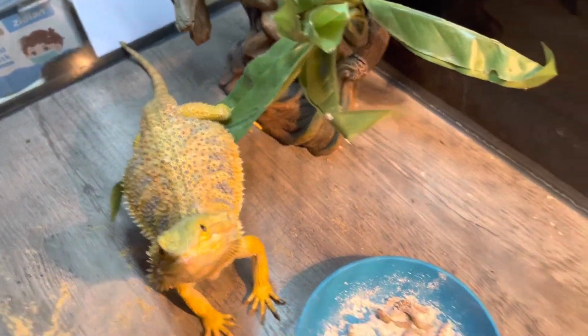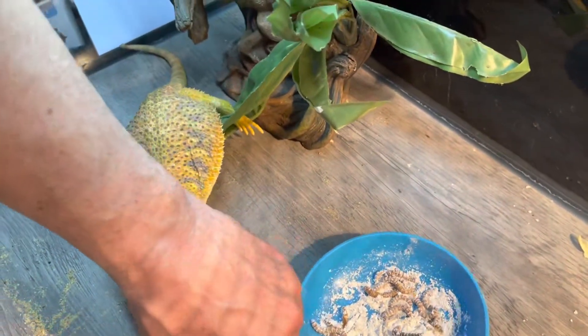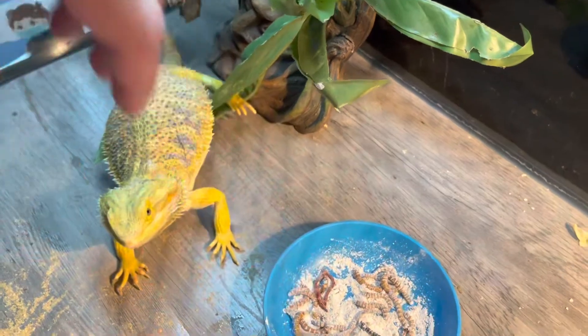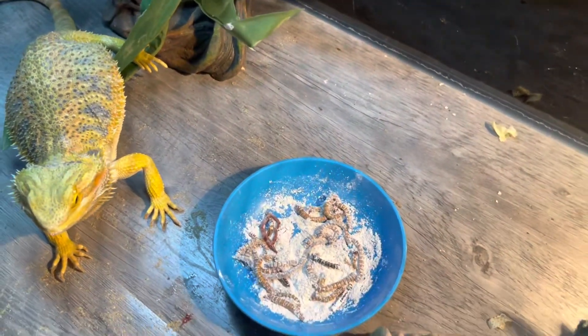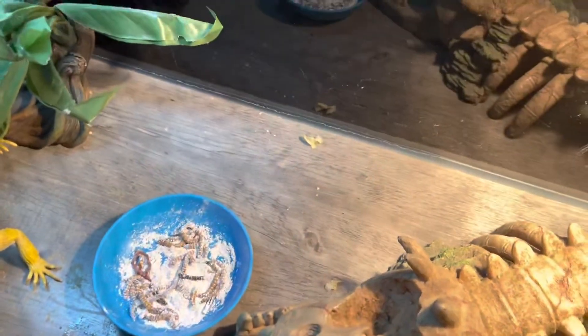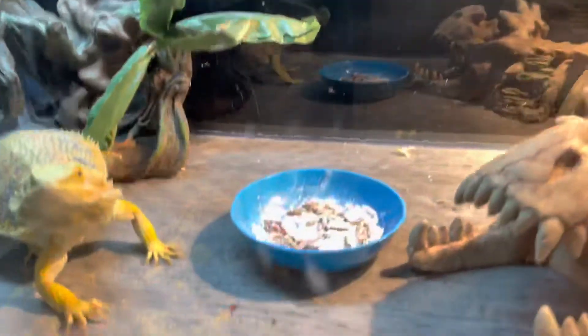Look how bright she looks — she is gorgeous. Let me put it right back in. Did I distract you?